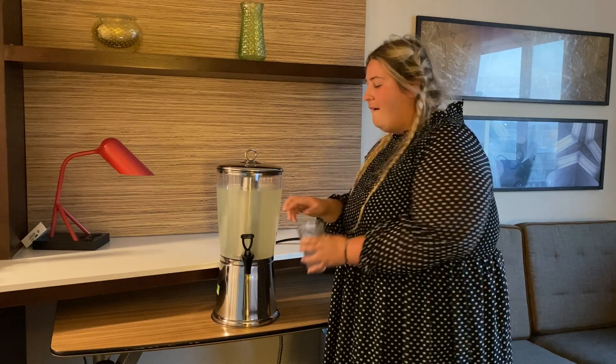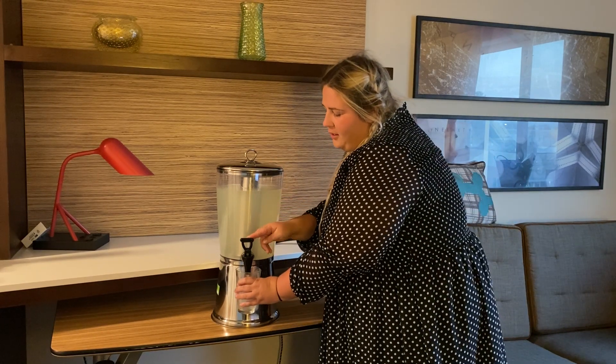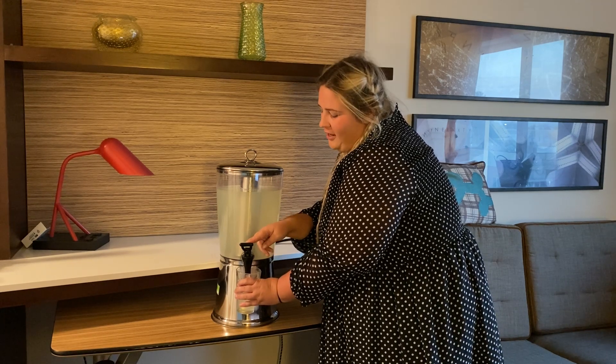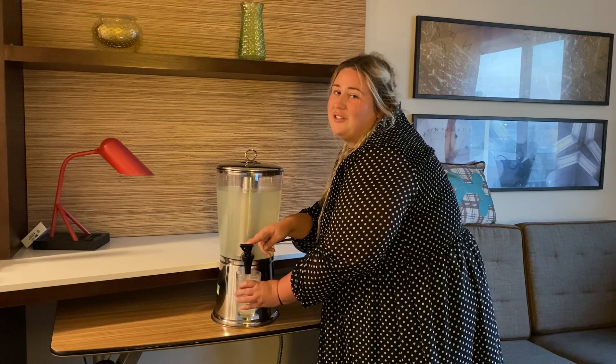If you are looking for an amazing product to dispense your drinks, look no further. The one-joint drink dispenser is the perfect two-liter option for you.